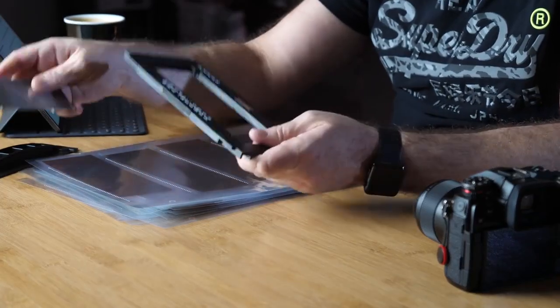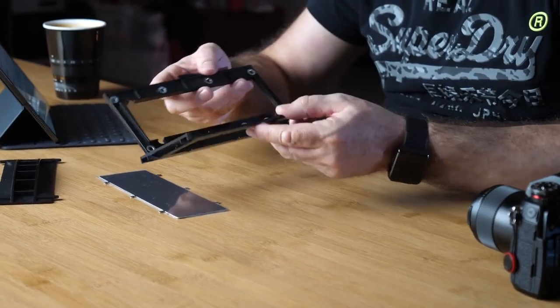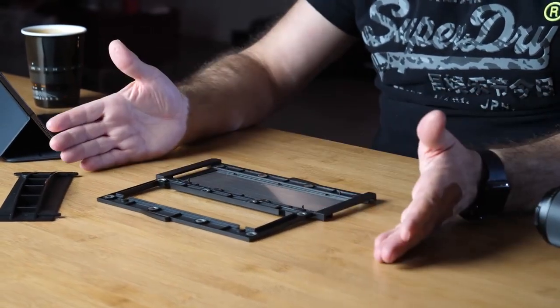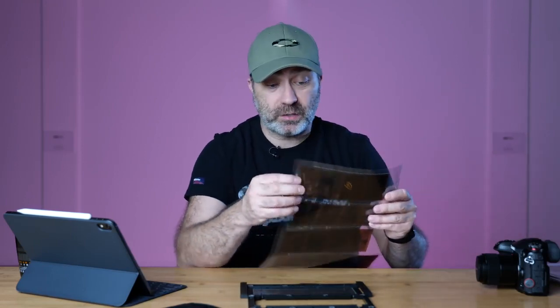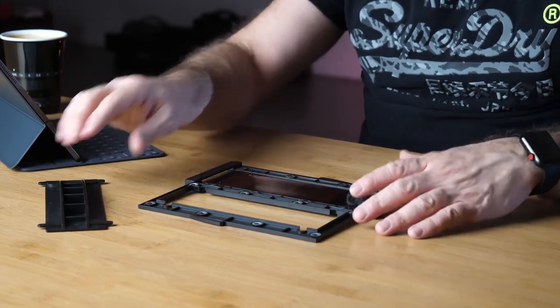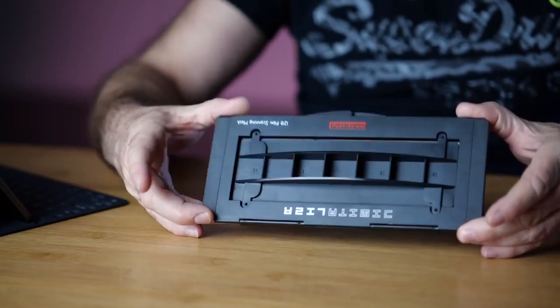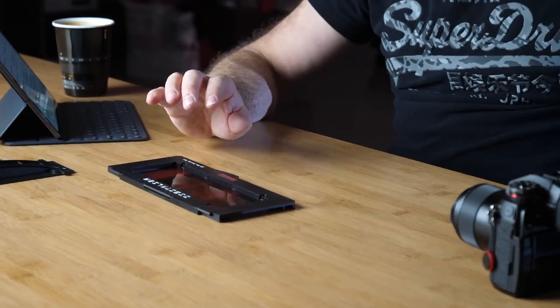The holder comes apart like this. You've got three parts: the top plate, a bottom metal plate, and a sandwich part. All you do is put the bottom metal plate underneath, line up the holes, then place the negative inside — we're using medium format for this. Then use the top piece which has magnets on it to flatten everything in there and close the top. You end up with a perfectly straight, tight negative inside the holder. The nice thing is you get the outside edge of the negative. With the V800, the software crops the image for you, but with this you can crop how you want and keep that nice edge. They also do a 35mm version.